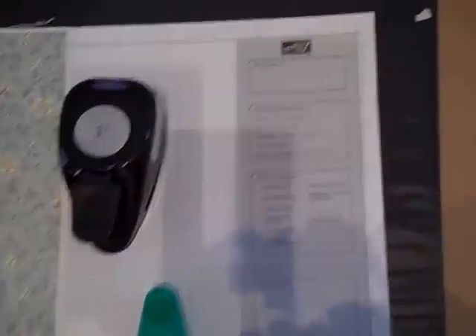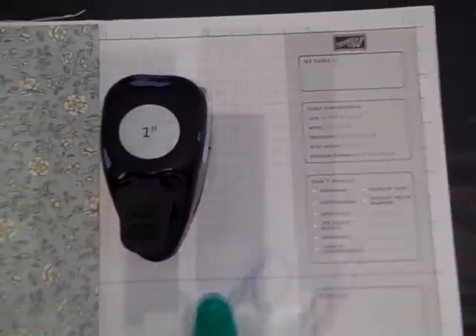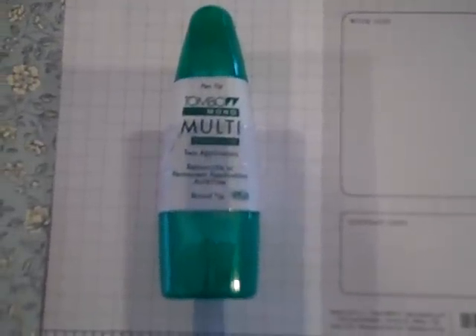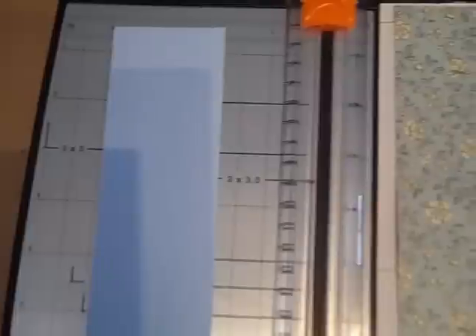In order to make the medallion we're going to need some of our Stampin' Up! product. We're going to need a 1-inch circle punch, some Tombow liquid multipurpose glue, a piece of designer series paper, our paper cutter, and then just a piece of scrap card stock.